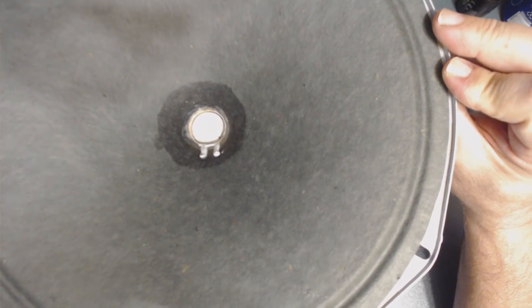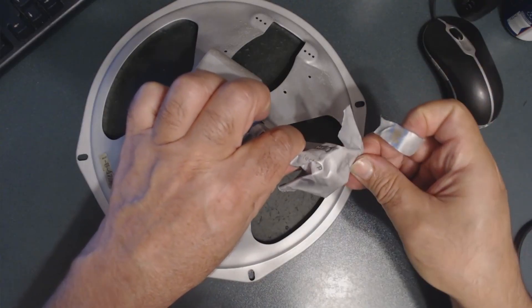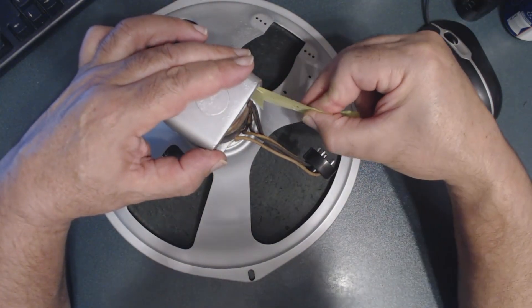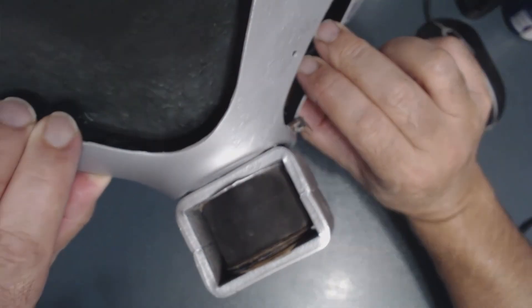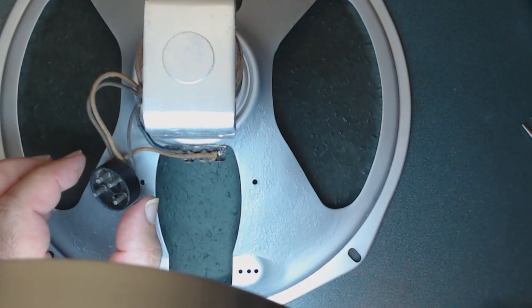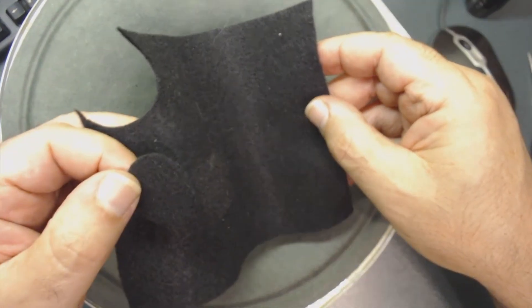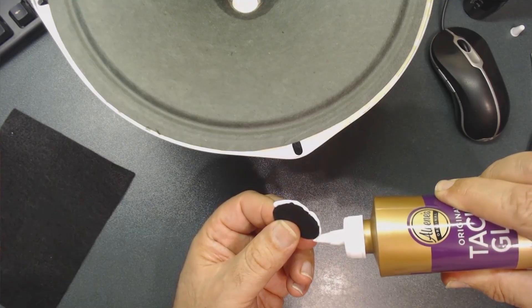I need to clean inside before putting the dust cap in and assembling the speaker. I remove all the paper shims — it takes some time but the results are going to be great. It's looking good with no paint anywhere. For the dust cap, I cut a piece of material to size, glue it around the cone, and install it.